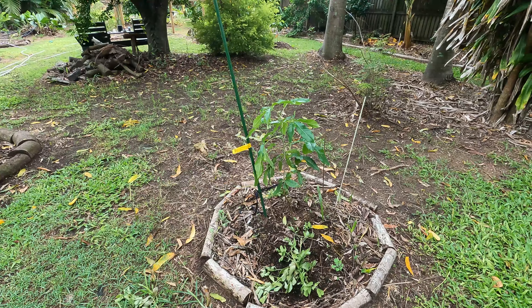So that first sapodilla we were looking at over here — that's a grafted variety. This one here is a seedling and it's not growing anywhere near as quick. It gets a lot more shade in here. I've got a banana growing next to it that will have to be controlled — I'll try and keep it from getting too close to the sapodilla.